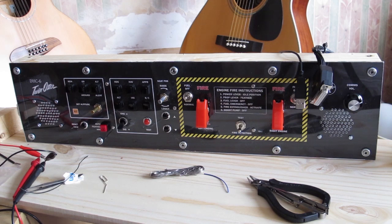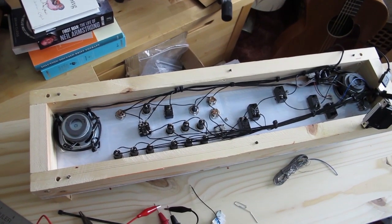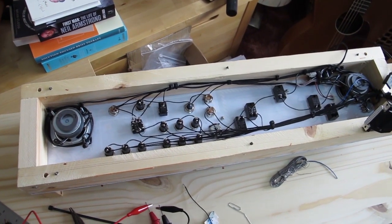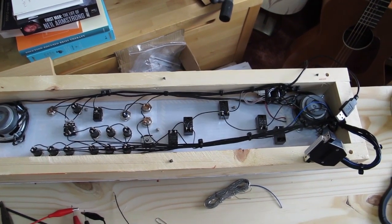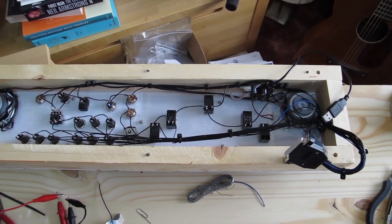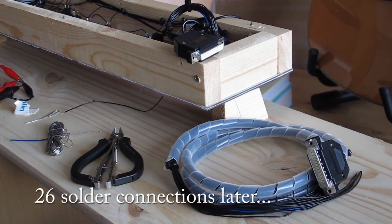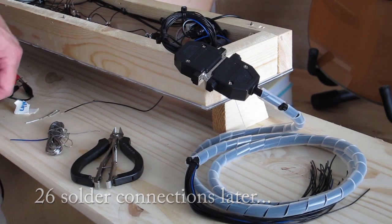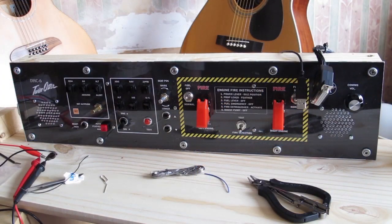So there it is — first panel complete and wired up. The only thing left to do on this really is to test each of the switches end to end, and then of course I've got to wire up the other side of that 25-way D-type connector. And that'll be wired up to the long wires which will go from here, round the corner, and into the bottom board. And then we should be able to fly it.